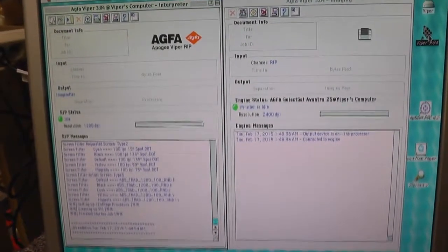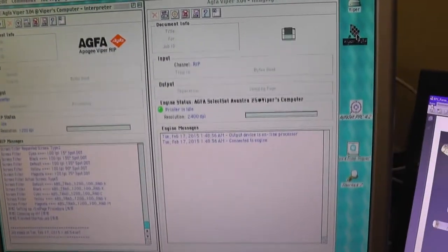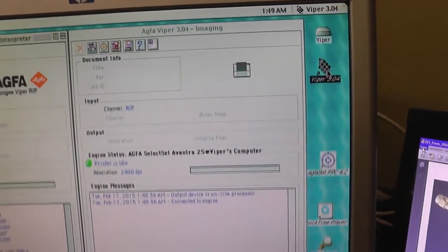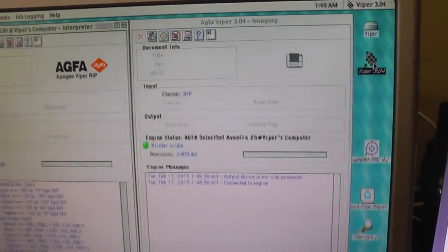See the green button on the left window, the green button on the right window, and the symbol of the Avantra. Everything is confirmed. Time to start with our job.